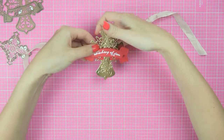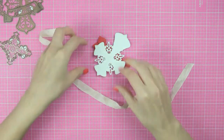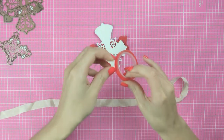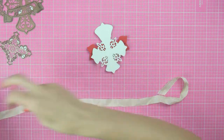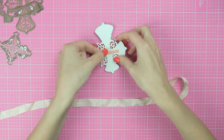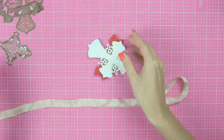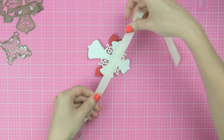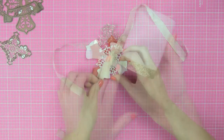Lastly I need to attach some ribbon or anything really to be able to tie this embellishment onto my candle. I don't want it to be permanently attached — I want the recipient to be able to take the embellishment off. I'm using a piece of strong red tape to adhere some seam binding to the back of my embellishment piece and I'm going to use this to tie it onto my candle. You can also hot glue your ribbon onto your die cut if you want to.